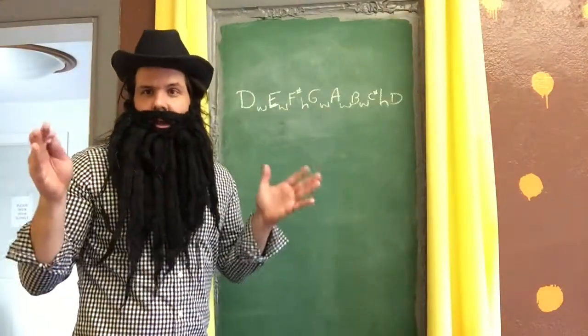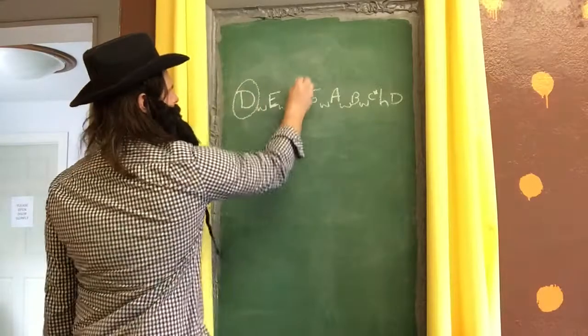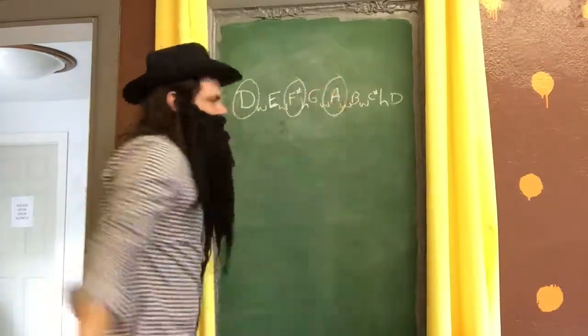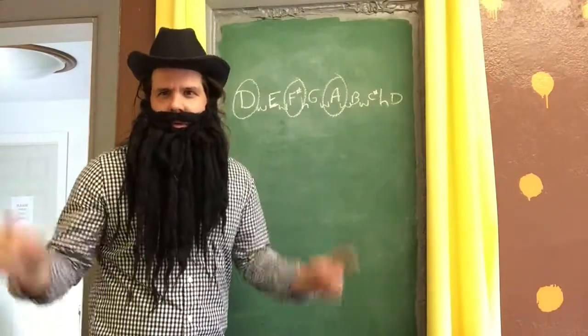The notes of the D chord are the first note, the third note, and the fifth note: D, F sharp, and A. Back to you, Ryan.